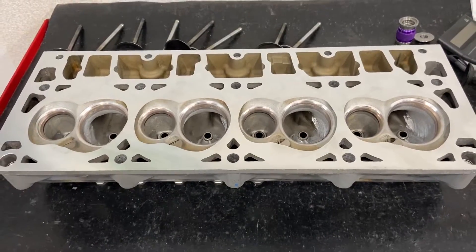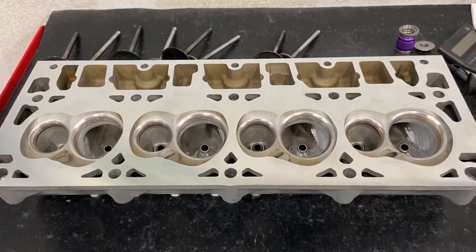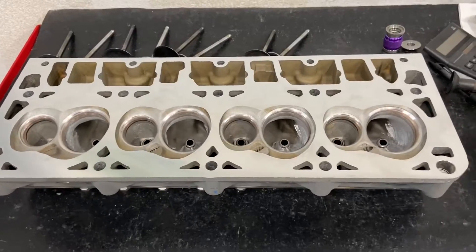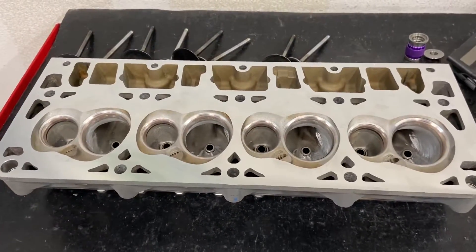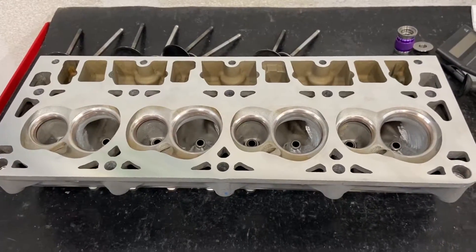Also, any LS parts — whether it be pistons, rods, cranks, intake manifolds, or camshafts — I will sell you those parts for $20 more than what it costs me. It's only for the month of November. I'm also offering other deals with my ported heads: a complete set of ported heads, hand ported by me, will be $200 off this month.